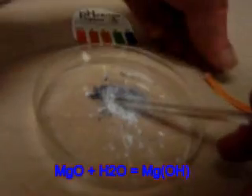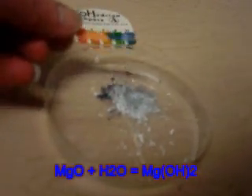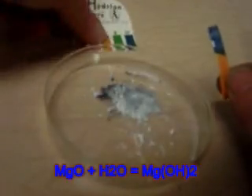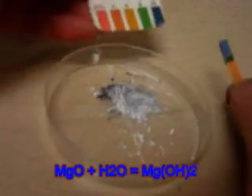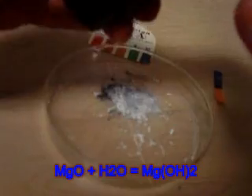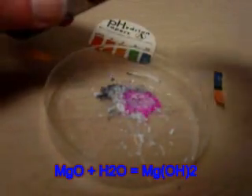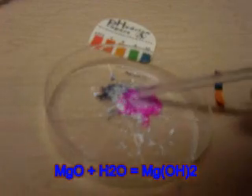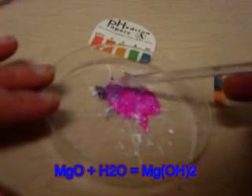Well, we've got those two tests. We can test our litmus paper, and right away we see that our litmus paper is a nice blue — an indicator of hydroxide. And also our phenolphthalein — one drop of phenolphthalein and we get our nice fuchsia color, which is very typical of our hydroxide OH group.